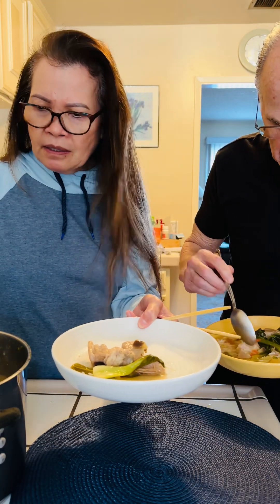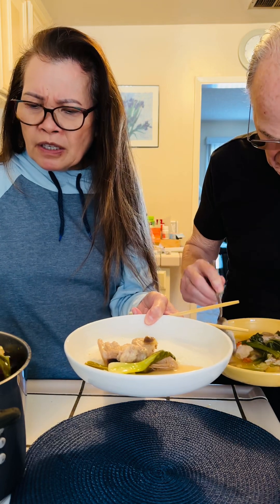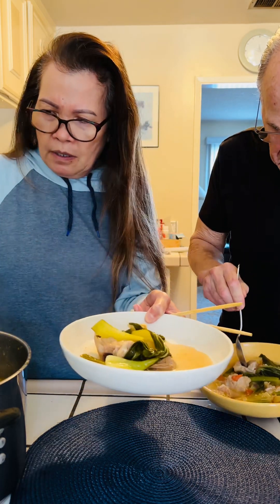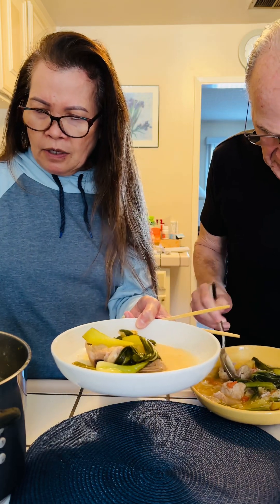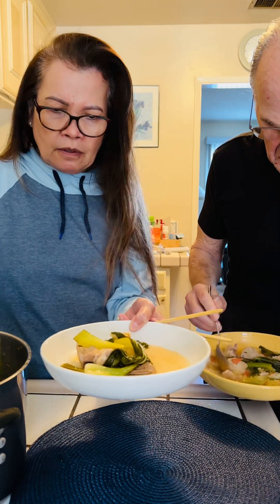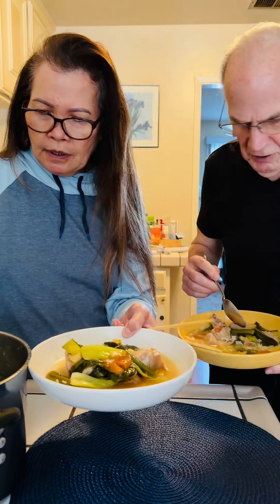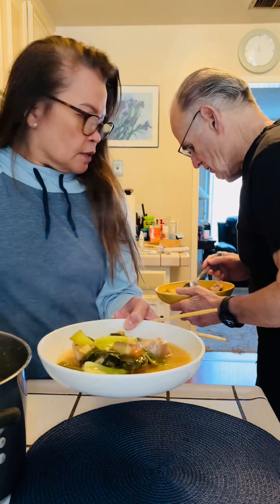We just made this. I started cooking early because the meat takes a while. This is nice and tender — we cooked it over an hour. It's so much better when you slow cook it.